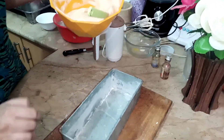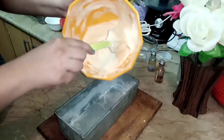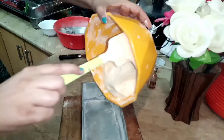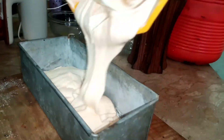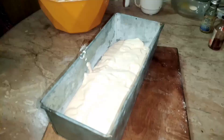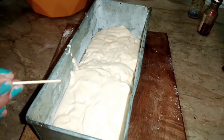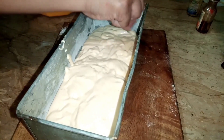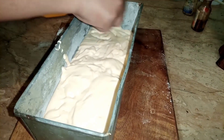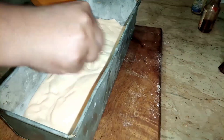Now I have to grease a pound cake pan. I will add the batter in this way. The batter should not be tapped — if you tap it, the air will be removed.